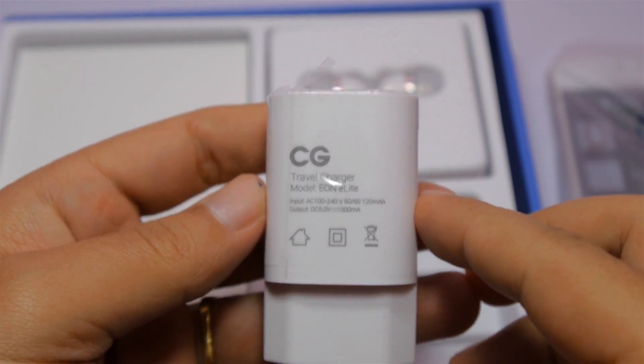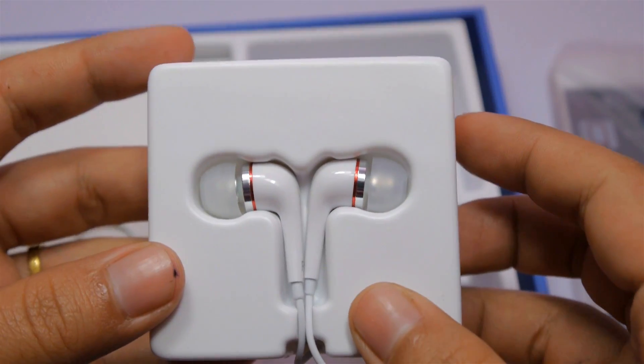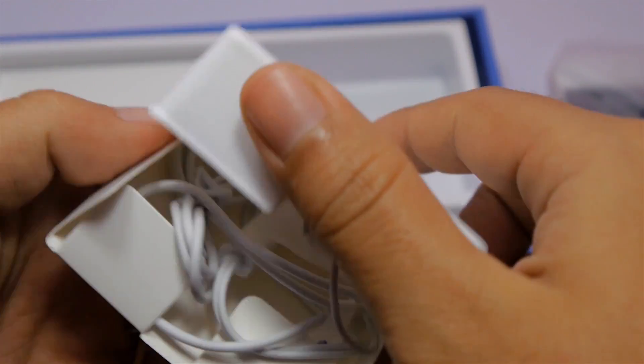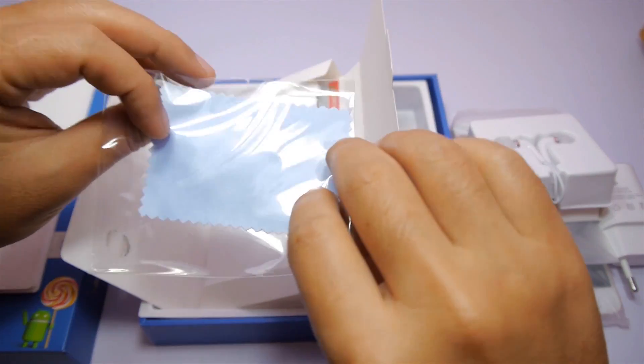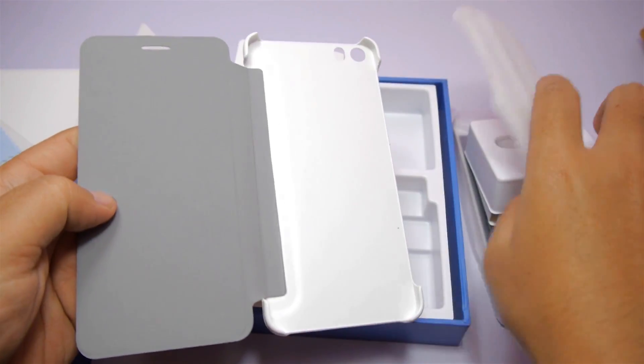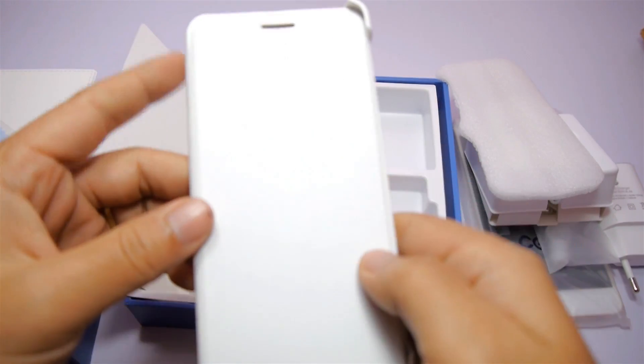All the accessories — charger, micro USB cable, and in-ear headphones — are in white color, which looks good. It's also nice to see that CGE has included a microfiber cloth to clean the device, as well as a flip cover that will automatically turn on or off the screen.